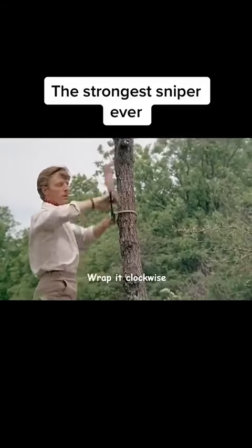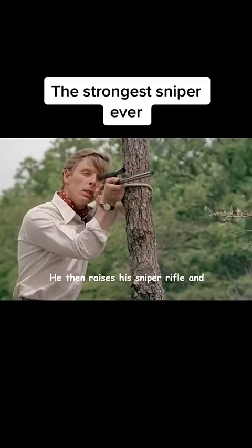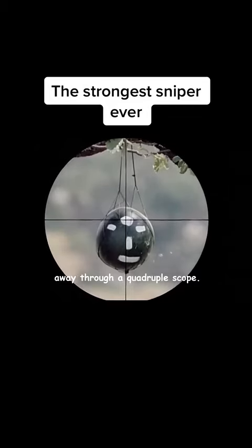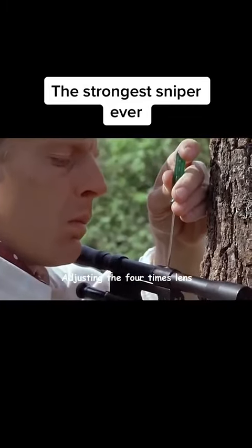The killer runs the barrel of the gun through the rope, rotating clockwise two and a half times to create a simple mount. He then raises his sniper rifle and aims at the brow of a watermelon 250 meters away through a quadruple scope, but the aim is still 2.5 centimeters off. He quickly pulls out a screwdriver, adjusting the four times lens.